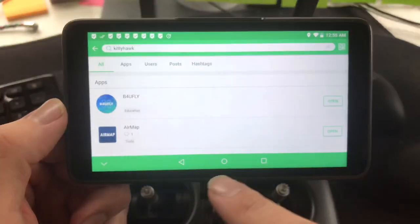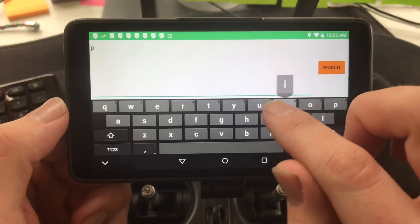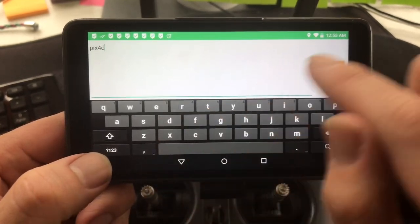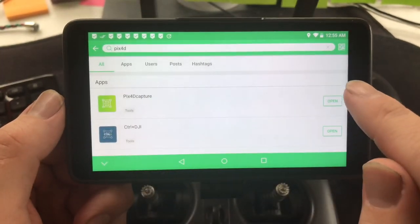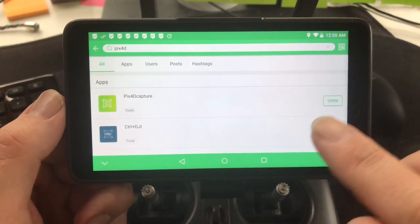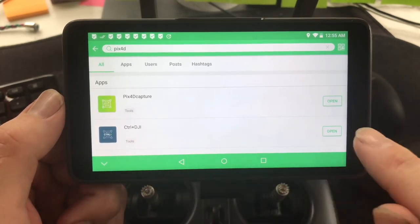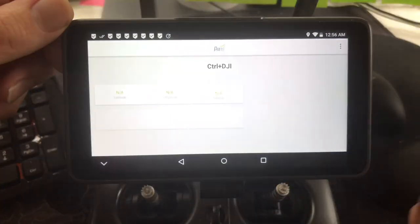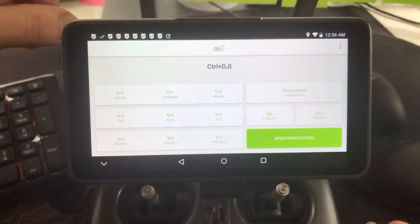Once you're in APK Pure, you can search for Pix4D. There's Pix4D — double-click on it and it will start to install; it takes a little bit of time. You also need Control Plus DJI — double-click on that one as well. You need the Control Plus DJI app and it will connect this controller to Pix4D.